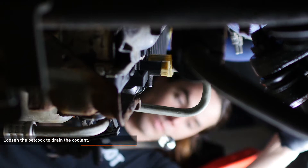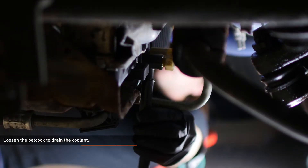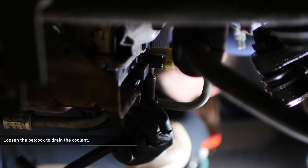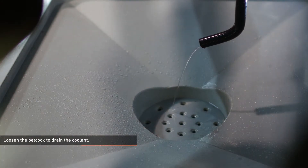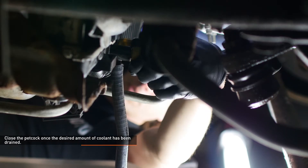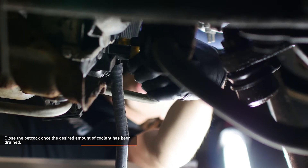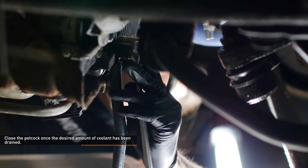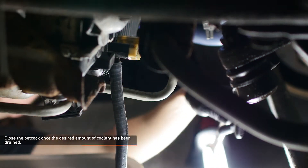Place a drain pan under the driver's side of the radiator and loosen the petcock to drain the coolant. If you have a short length of hose, install it over the petcock to reduce spillage. Remove the expansion tank pressure cap to expedite the draining process. The hose we're changing is relatively high in relation to the engine, so you don't have to drain all of the coolant. For this install, we drained approximately two gallons from the system. Close the petcock once the desired amount of coolant has been drained.